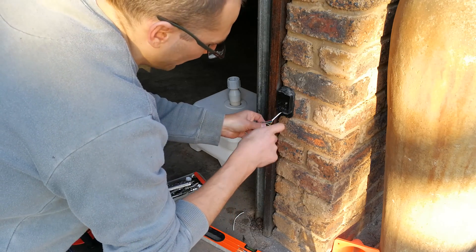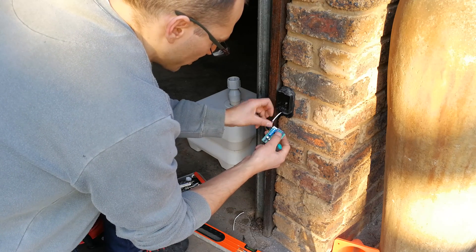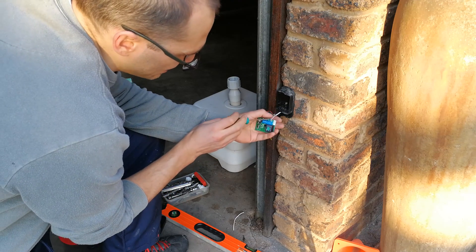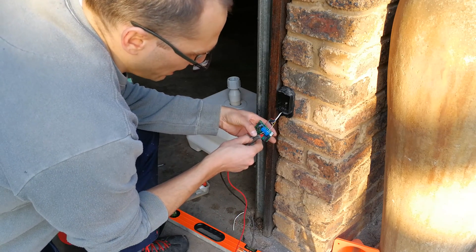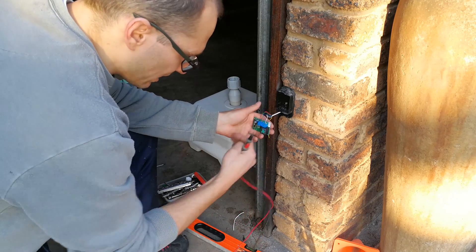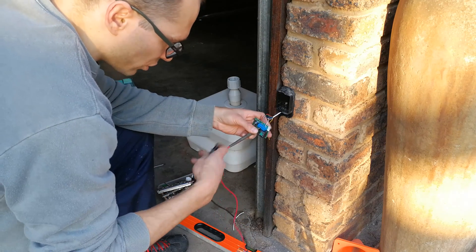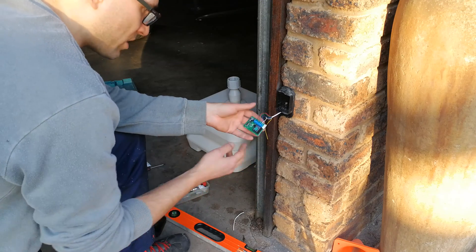You only need to wire one relay contact — either normally open or normally closed — depending on your setup. When the transmitter is sending and nothing is in the way, if the relay is set to NC it will be normally closed, meaning common to NC is a short circuit. If set to normally open, when the beam is unobstructed common to NO has no continuity, but when something breaks the beam the relay activates and the short circuit takes place.